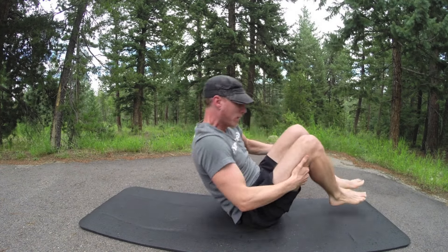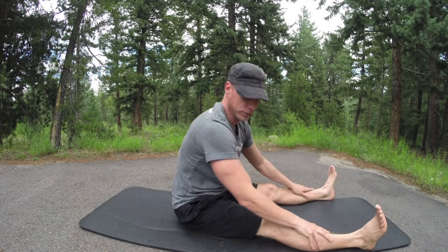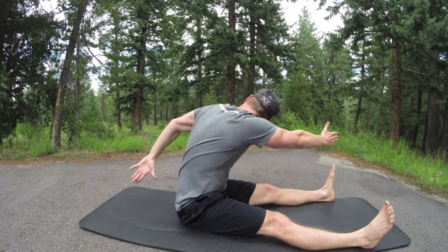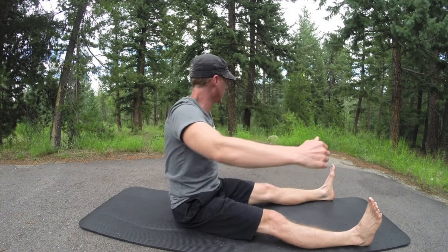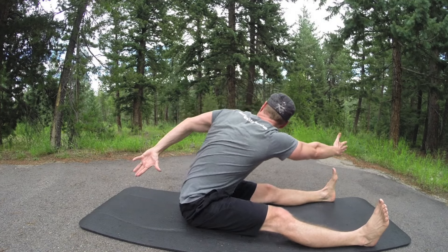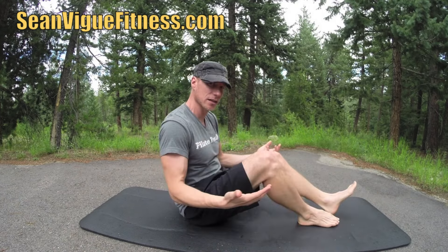Beautiful work, by the way. Seamless transitions from one to the next. We go into the saw and then the boat bike. Bring those heels to outside edges — ten times. We're going to twist, two exhales, pulse, pulse, look to your back arm, inhale center. One, two, three, four — always reset to the center, nice and tall. Five, stay loose, stay pliable. Three more. Really extend one more time. The boat bike — right from the book at seanveigfitness.com. My pockets are coming out from the intensity of the saw.